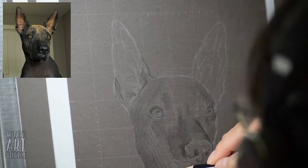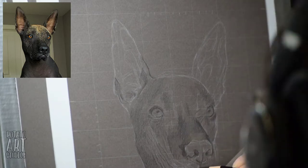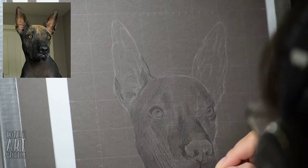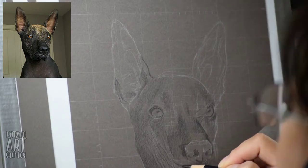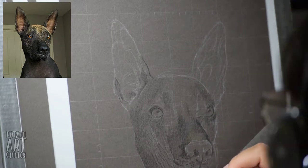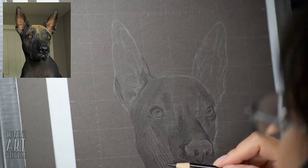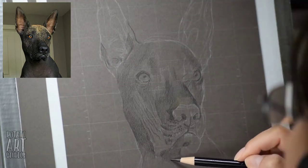I like to start by using just a black pencil and lightly coloring in the major areas or planes of her face that are in shadow — so I'm coloring the sides of her head and also the sides of her nose to kind of geometrically build up some of the volume.